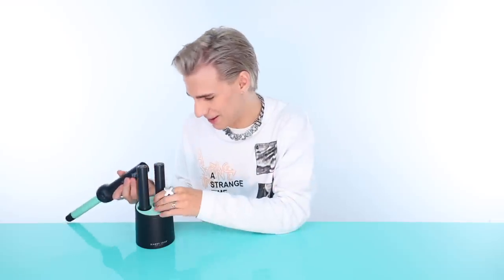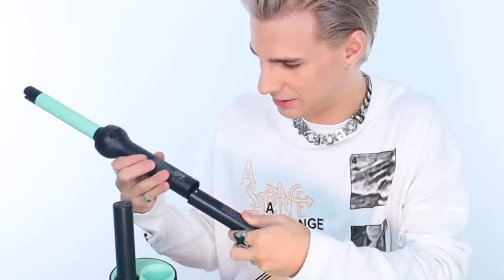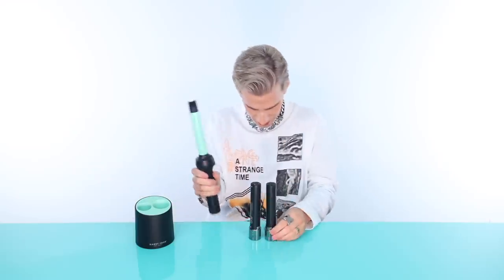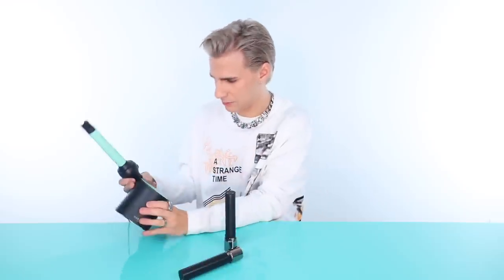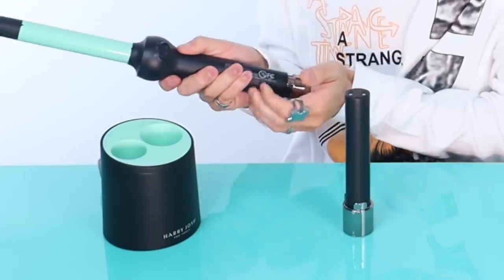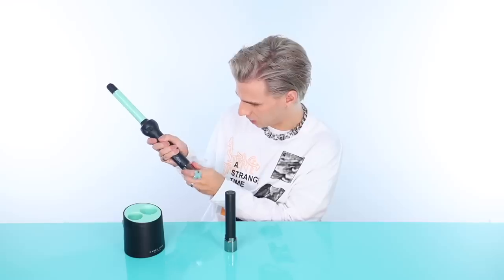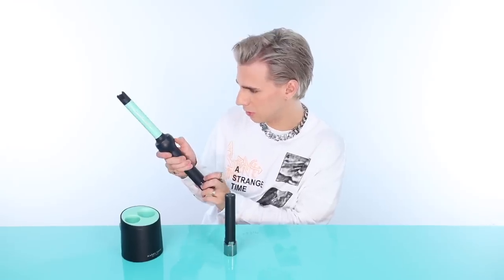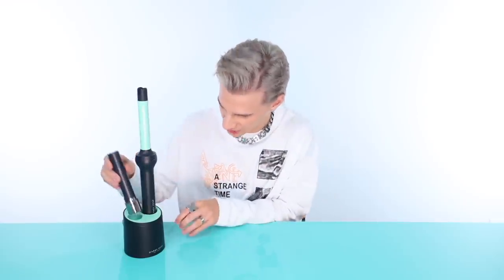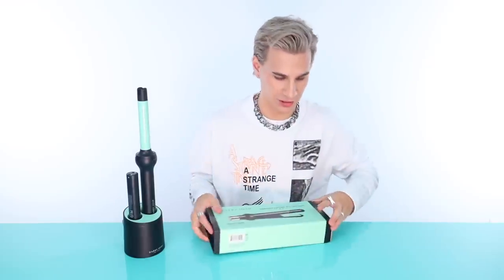You take a battery, pop it in, lock it, and turn it on. There's an arrow to guide you — I'm just a little slow. Then we can charge it like this too. Let me open up the other tool so we can get started using them.